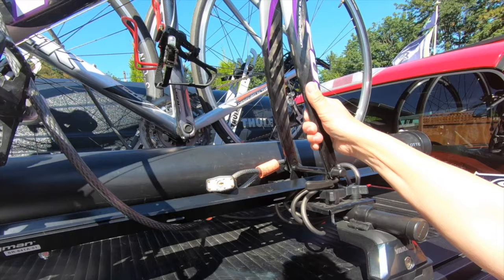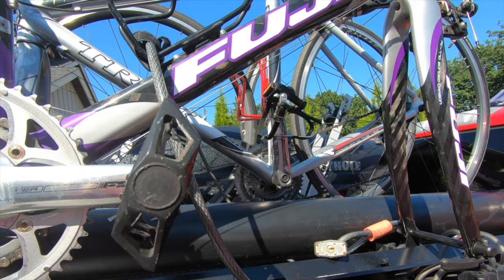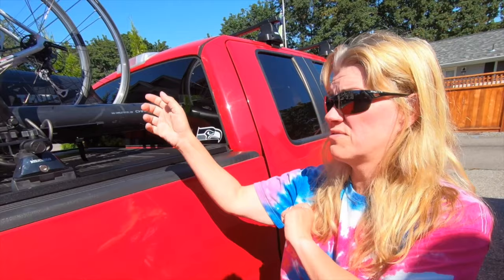This is our third system. We actually had — this is a Swagman here and I'll talk about that more a little bit later. But basically what we did have before was Yakima racks with the front tires on and the bar that held the bikes right here. And it didn't work out very well. It kind of did, but there was just too much play. Couldn't get those tightened down enough and the bikes were kind of swaying back and forth. I didn't really like that at all.